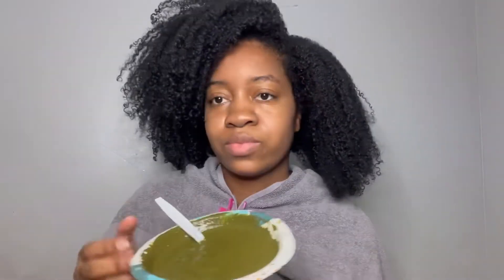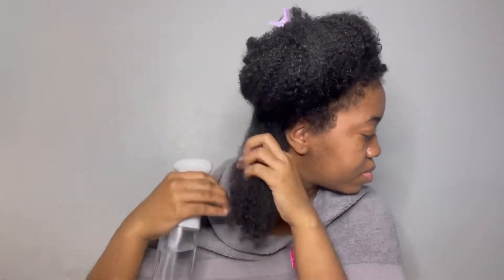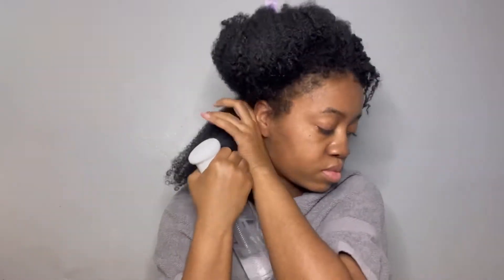My hair was in a week-old wash and go — it still looked pretty good — but it was time to wash because it started to get tangled, especially in the back which is my problem area. Here I'm applying the product to my hair. I'm using a spray bottle of water to wet my hair and make it more pliable. It doesn't say you have to do that, but I just wanted to make it easier on myself.